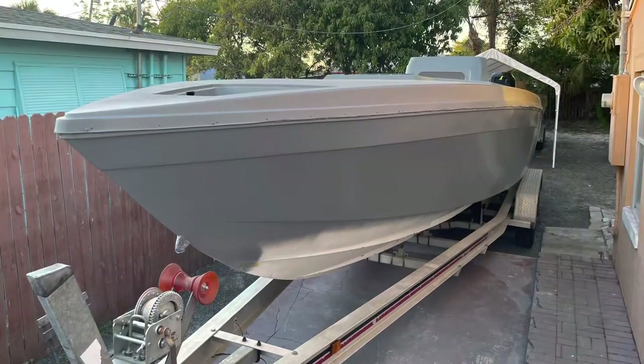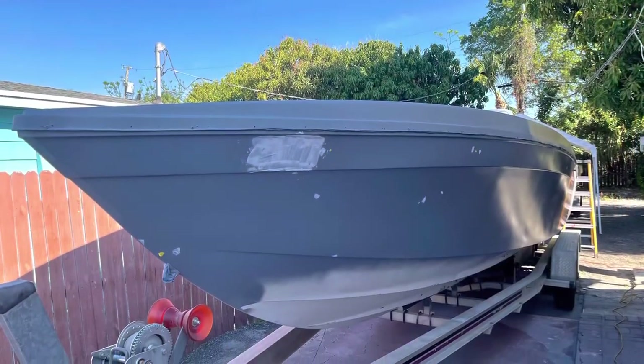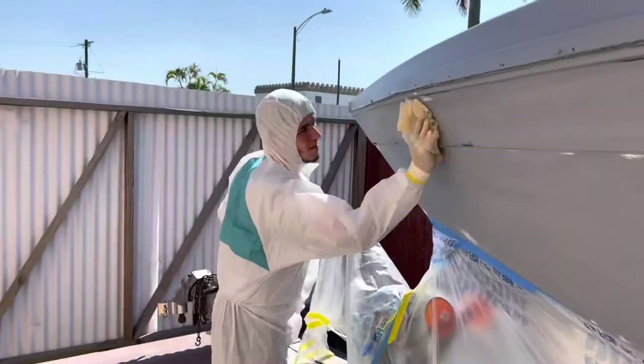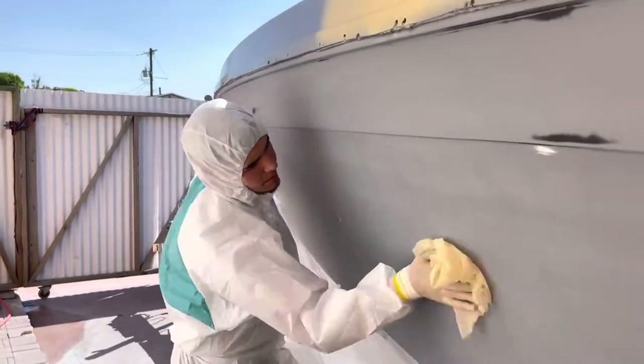Here's the boat sanded down and ready for 545 epoxy primer. The next step is going to be your acrylic to cover all your little pinholes — every little thing you can see with your eyes. The boat was sanded down with 320, and now I'm passing my tack cloth to catch any little things.